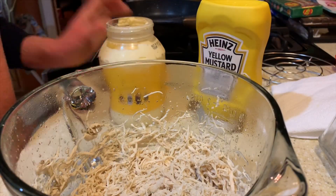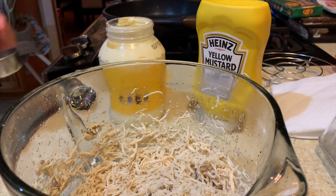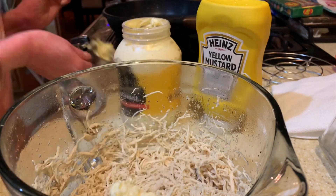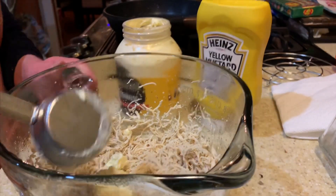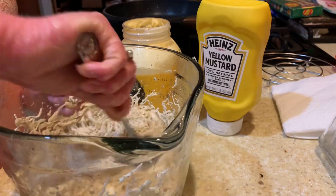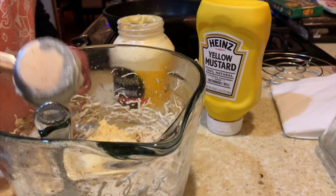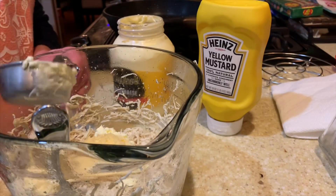Once it was shredded to the consistency that we like, I added some mayonnaise — in total I did about a cup of mayonnaise, which sounds like a lot, but it was six chicken breast tenderloins and this made multiple sandwiches. I also did about two teaspoons of yellow mustard.